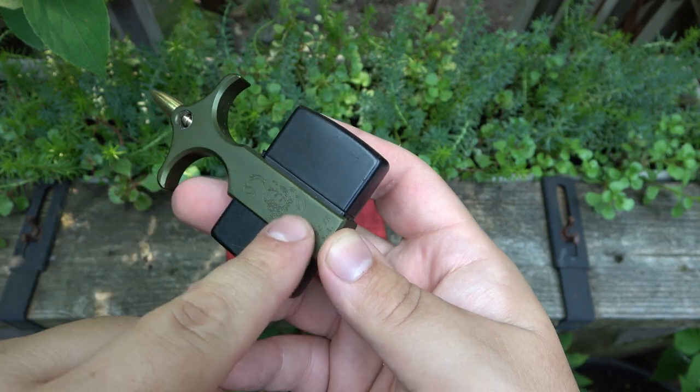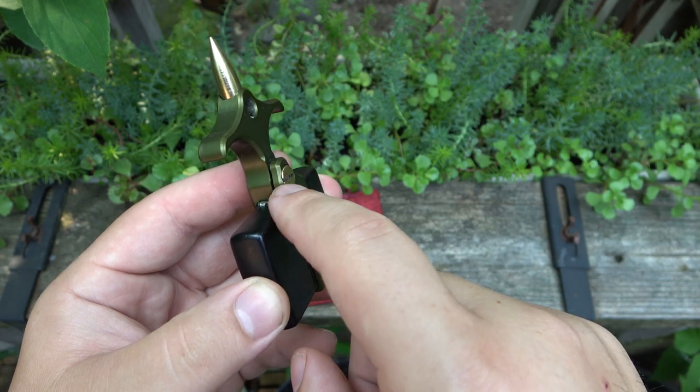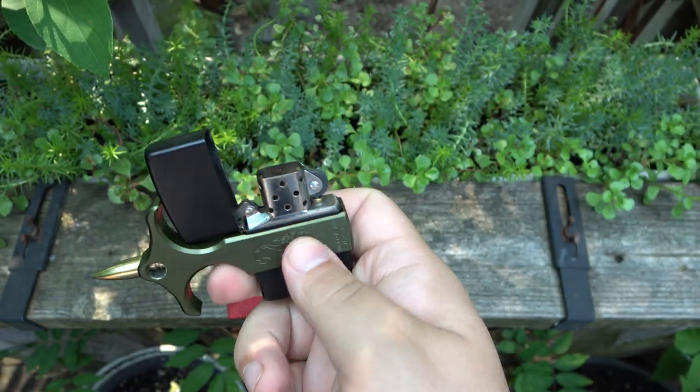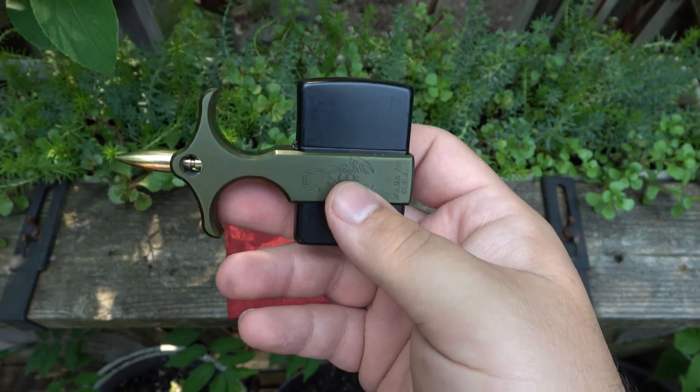So we have a simple aluminum machined bracket essentially, with a screw and a little rubber washer in there, so you can tighten it down around your Zippo case. The idea here is that it holds your Zippo for you, and it actually makes it really nice to fill.